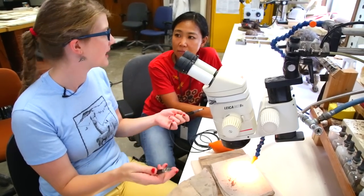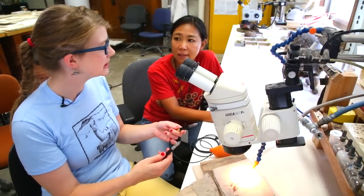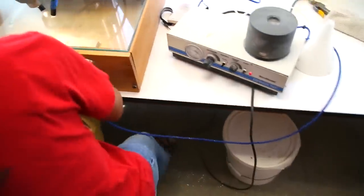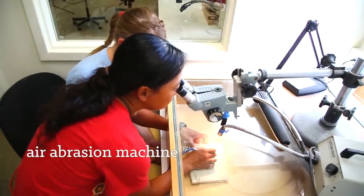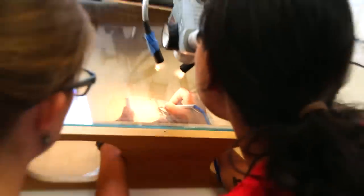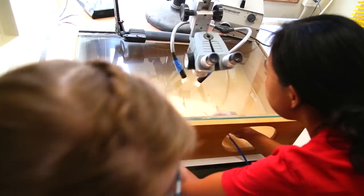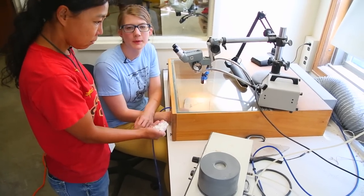Pneumatic jackhammer. And then there's another way that you can also excavate a fossil. Sure, what's that? An air abrasive machine. All right, let's go check it out. People move the nozzle so you don't poke a crater in it. Some parts of the matrix should be easy to remove and some parts might be more stubborn. This is the most mechanized way to prepare a fossil.